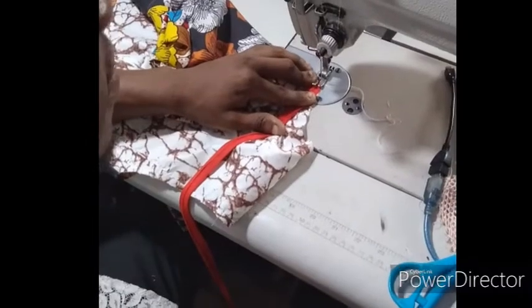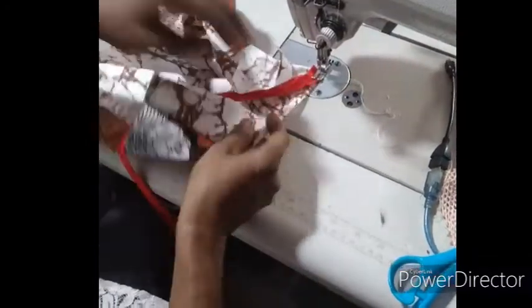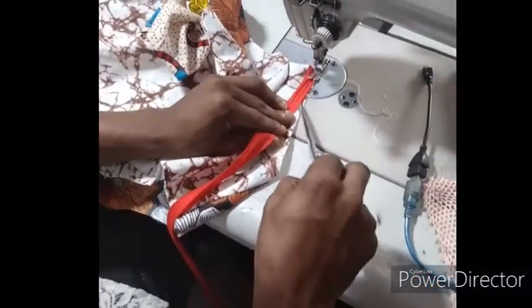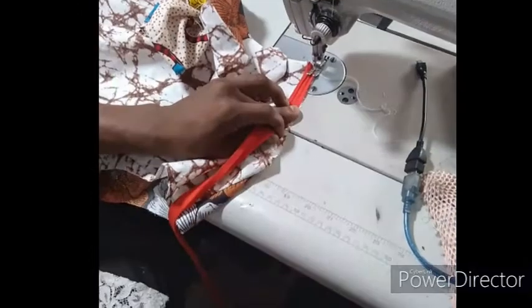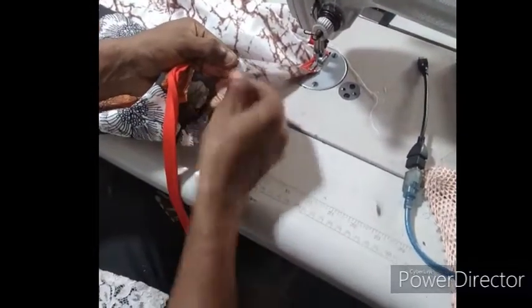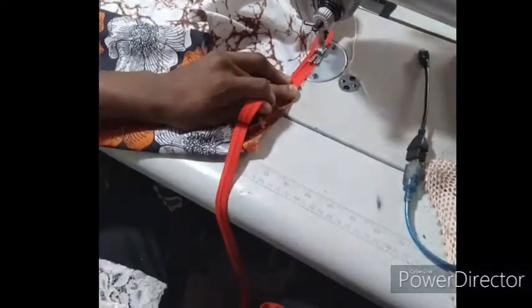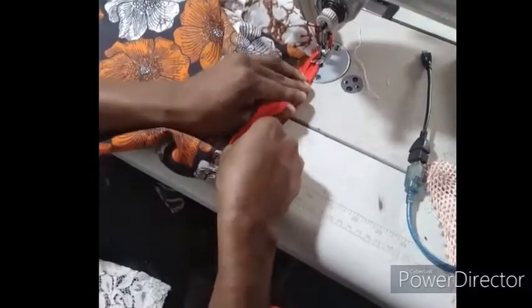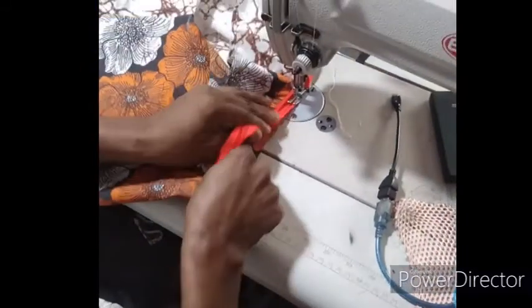Make sure you do a backstitch to attach it and hold it firm. Next, you are going to start sewing alongside this particular line. Please be careful — make sure you sew exactly on that line. When you reach this curved part, make sure you expand the bias tape. Let's continue the stitch. Make sure you are not in a hurry to finish it — take your time so as to get it good.